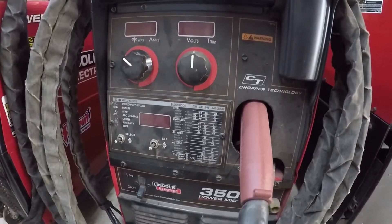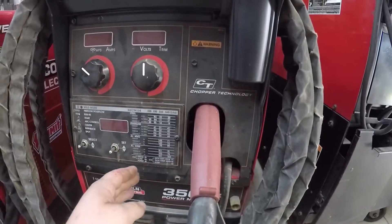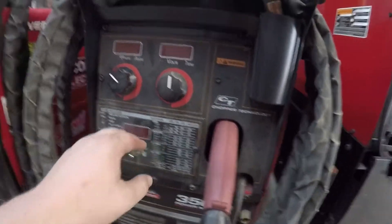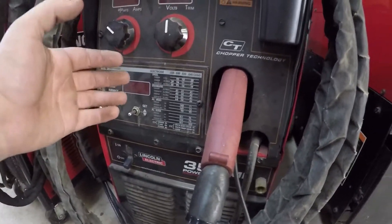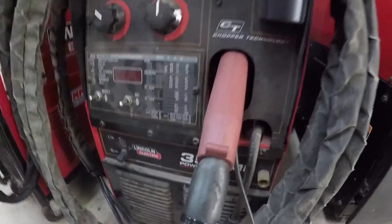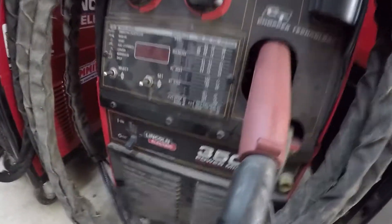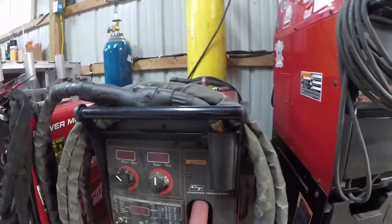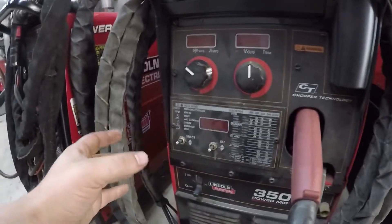The machine itself is incredibly smart — it's a semi-synergic machine. You have some non-synergic settings but most of them are synergic. You can do steel with the standard gun which I have hanging on the wall back there, you can do stainless — I've done a lot of stainless on this machine, a lot of quarter-inch and one-inch stainless bar, and it does incredibly well with stainless. I mainly have this machine set up to do aluminum and it does really good at that too.